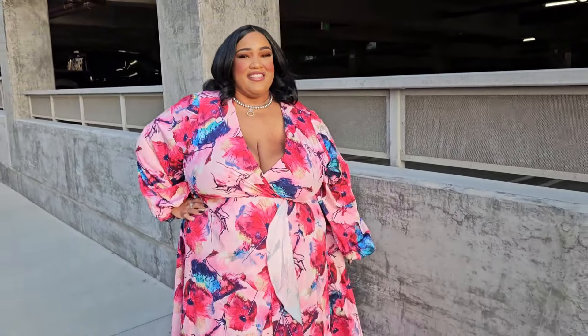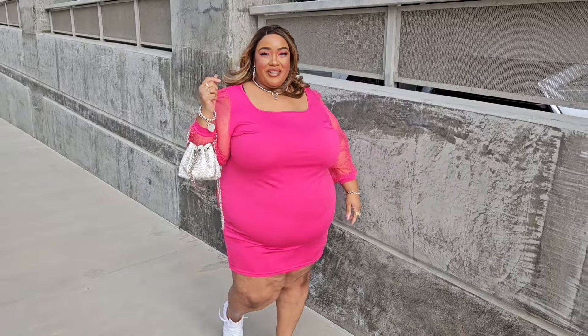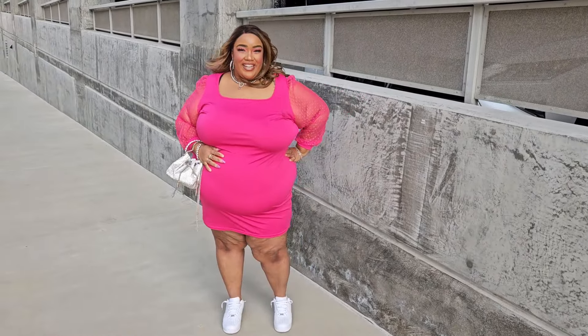But before we even get into this video, make sure you guys like, comment, and subscribe to the channel, you guys. Join me, Tiffany, and the family.